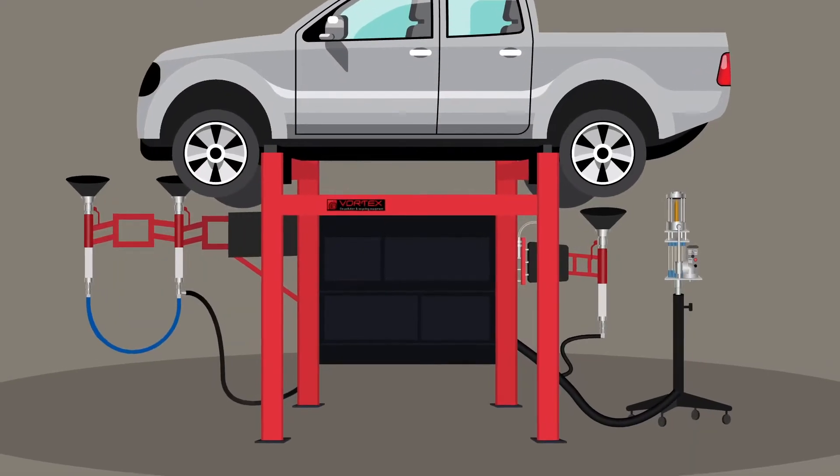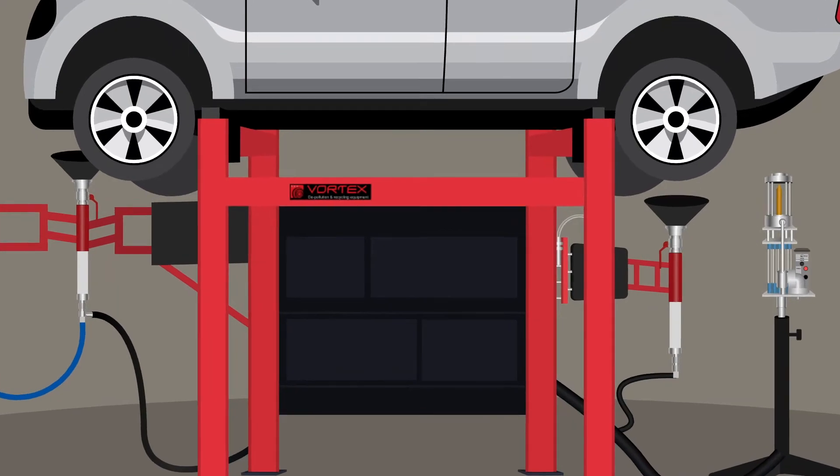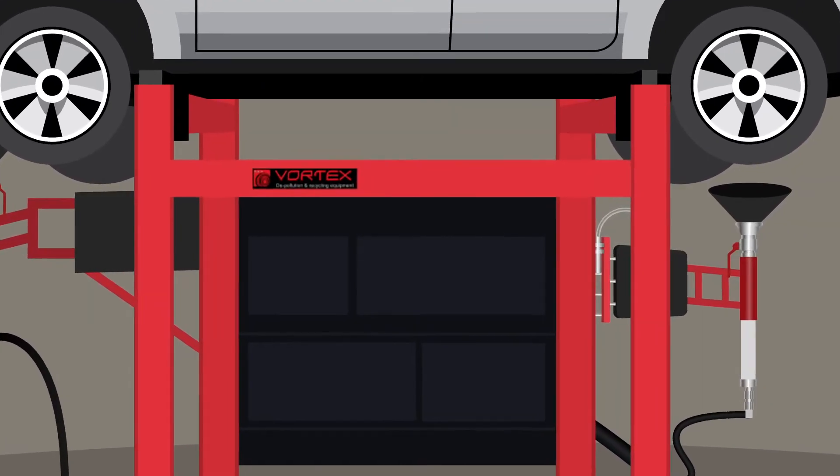The Vortex combi system with its tilt design provides maximum recovery of fluids and allows the catalytic converter to be cut off more easily than conventional racks.